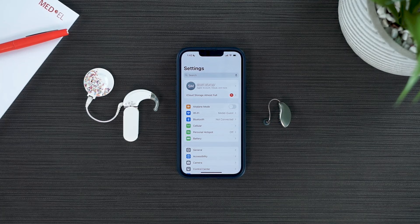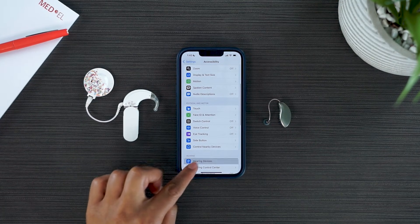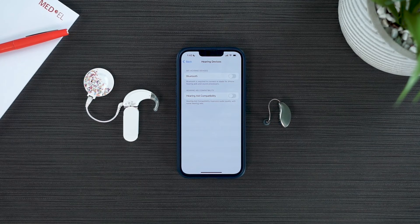Open the Settings app and select Accessibility, and then select Hearing Devices. You will need to make sure that both your audio processor and hearing aid are turned off, and the My Starkey app is uninstalled from your device before connecting.